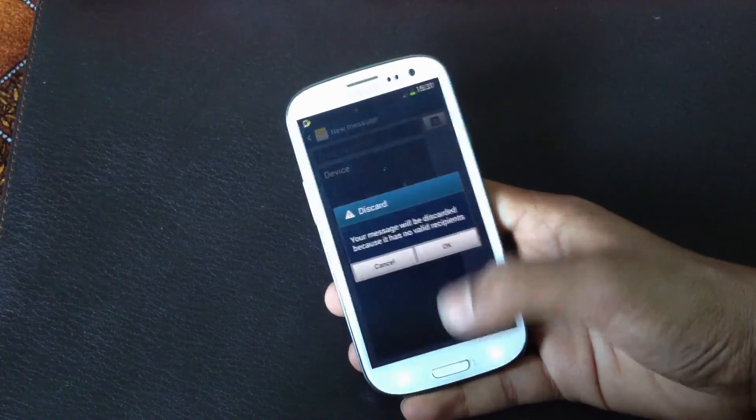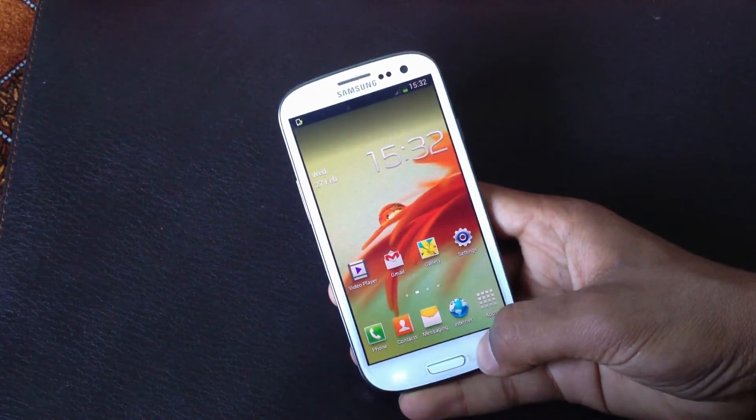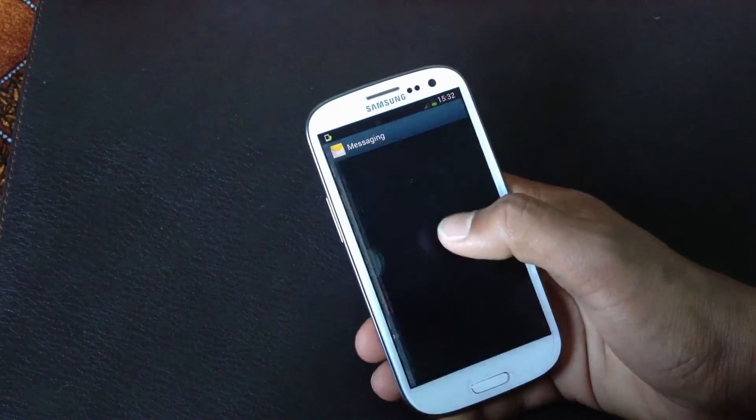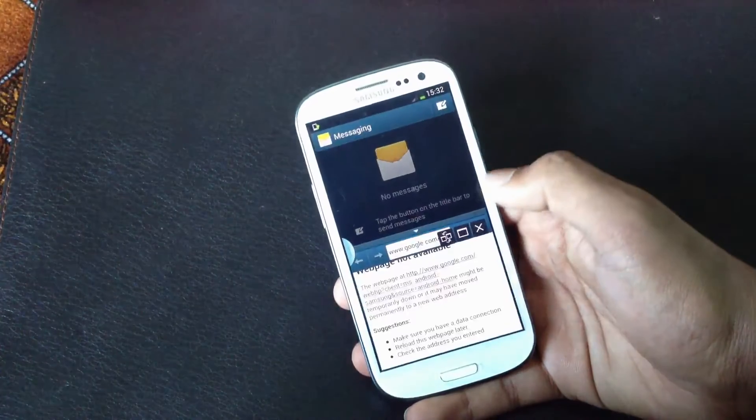With Android 4.2.1 you will also get the Multi-Window feature on the Galaxy S3, so you can run two apps at a time on your screen. And you can see it works perfectly.